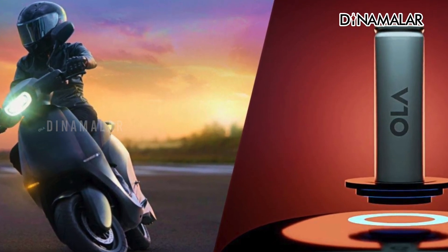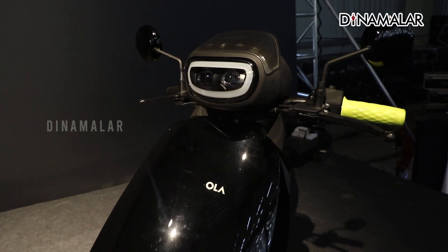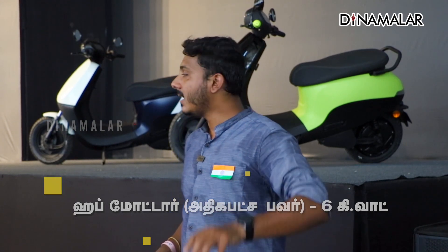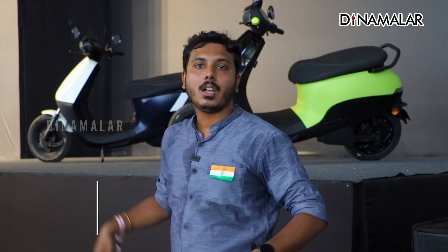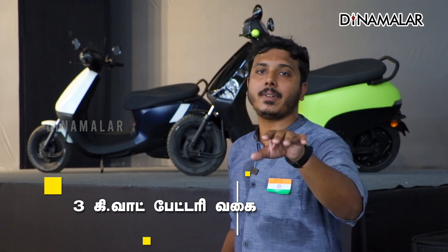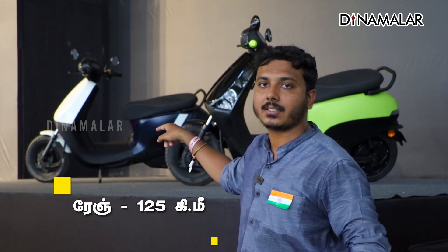In terms of performance, the battery comes in 2 options: 2 kWh and 3 kWh. The motor peak power output of the S1 X scooter is 6 kW. The 2 kWh variant has a top speed of 85 km/h and a range of 91 km. The 3 kWh variant has a range of 125 km.